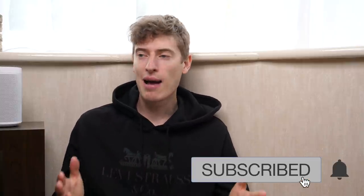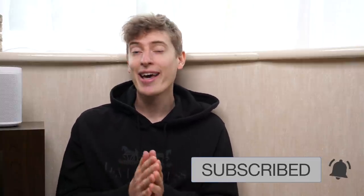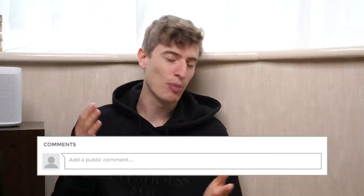If you haven't already subscribed — my name is Jimmy Morris. I make print-on-demand videos, Amazon videos, YouTube videos, you name it. Hit that subscribe button. And if you are new here, let me know in the comments so I can welcome you to the channel. I can reply to your comment — I love responding to everyone's comments.